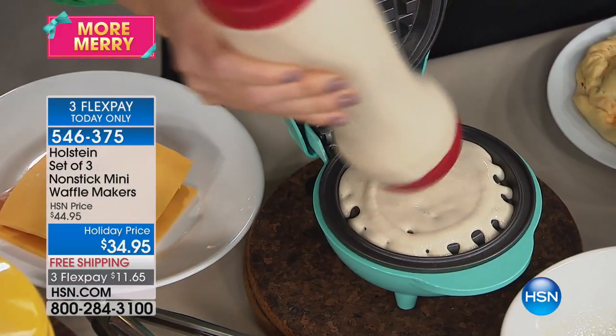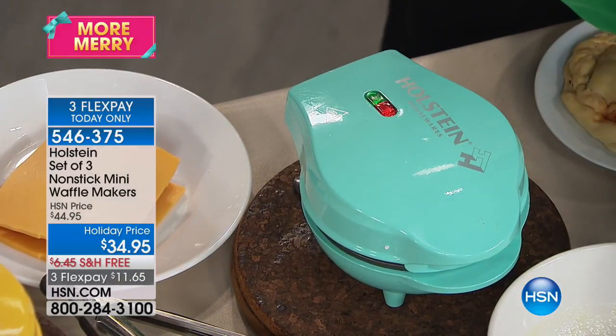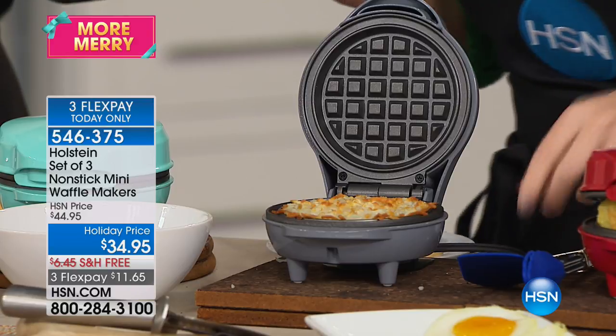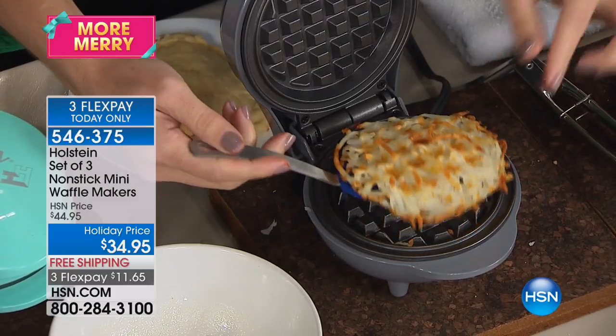Each gift is $11.65 with free shipping and handling, and it comes with a box that matches the color. You choose brights — you get yellow, aqua, and pink — or the basics, you get red, black, and gray. Three waffle makers for $34.95. Shipping is normally $6.45, but today for this presentation it is free.